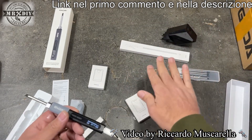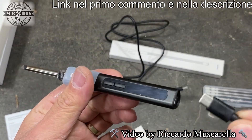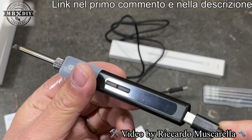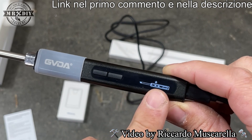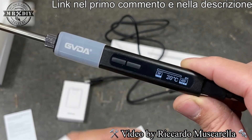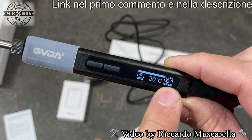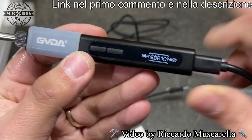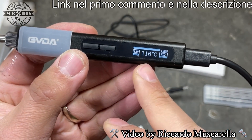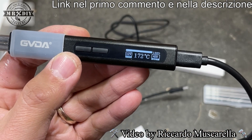Proviamo ad alimentarlo per vedere in quanto tempo raggiunge la temperatura massima; poi vedremo gli accessori e proviamo a sciogliere un poco di stagno. Facciamo la prima prova con un caricabatterie USB di tipo C standard. Per accenderlo premiamo questo tastino. Abbiamo impostato 420 gradi. Nelle riprese in tempo reale sta già raggiungendo temperature elevate in pochi secondi, però non è iperveloce — è veloce, ma non iperveloce.